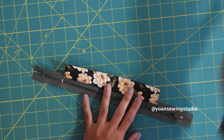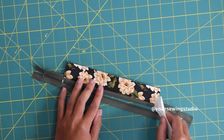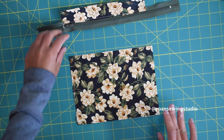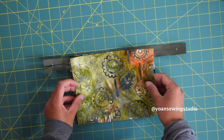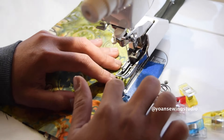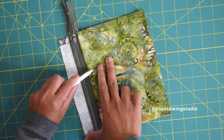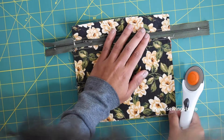Open the fold and press the seams — you can use a hair marker, finger press, or iron on a low setting — then top stitch. Lay panel two right side up, then lay the zipper right side down. Lay panel three right side down, secure with sewing clips, and sew with a quarter inch seam allowance. Open the sandwich and press the seams on both the outside and inside panel, then top stitch. Trim off the excess zipper.